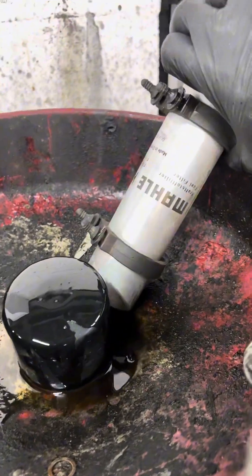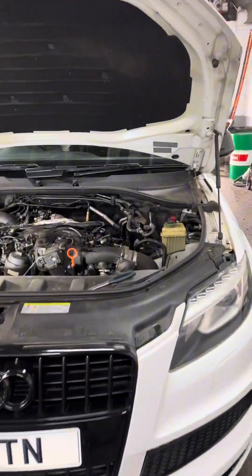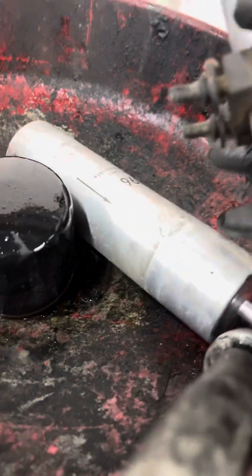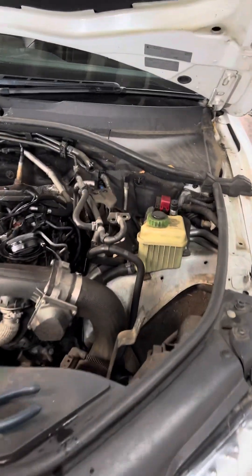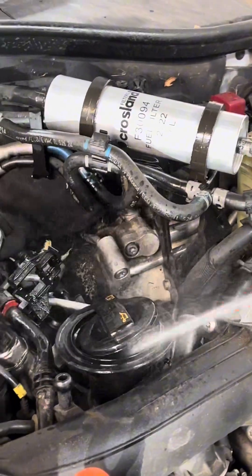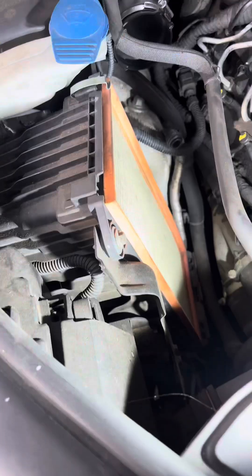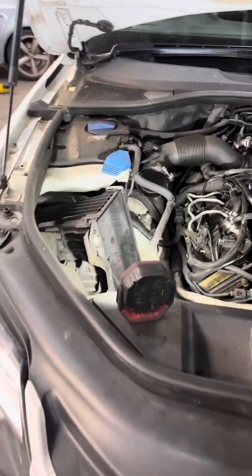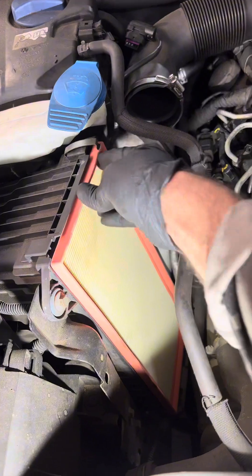I need to change this one. I need to put back this rubber because it's not coming with a new one. I need to change this one.